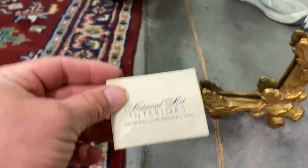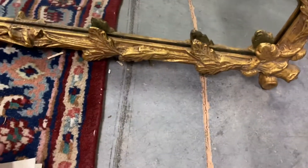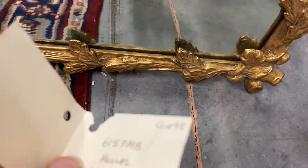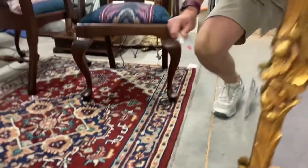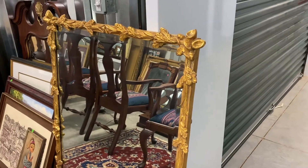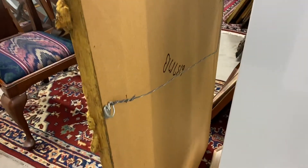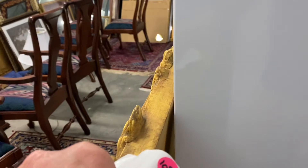It's heavy too — it's a good quality mirror. National Art Interiors from Riley, it's 32 by 46 inches, and they had an original price tag of $15.75 on it. You can hang this vertically or horizontally; the wire is currently set up to do it vertically, but it does have the hooks if you wanted to do it horizontally as well.